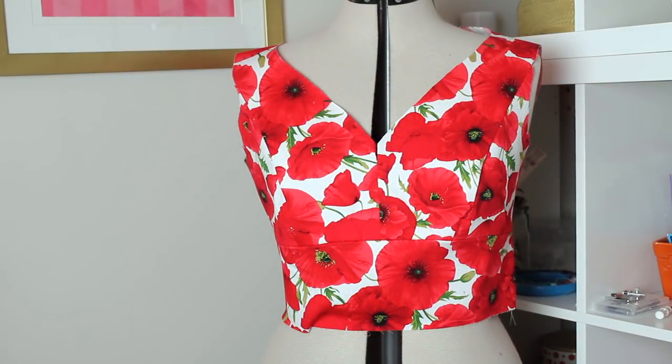There we have it — that is our completed outer bodice. We are going to be working on the bodice for view C and D next week. If you are sewing view A or B, feel free to watch that video and see how it comes together, or just skip ahead to week five where we will be attaching the skirt. If you're making view C and D, stay tuned next week — I'll have the same style video but for the wrap version. Looking forward to seeing you all then. Goodbye!